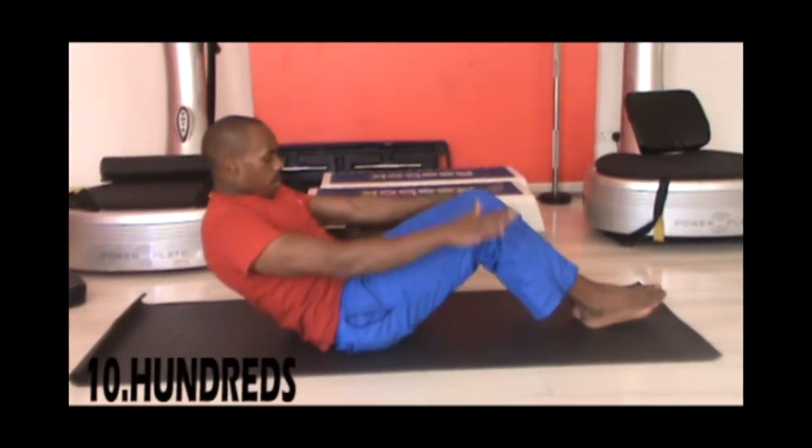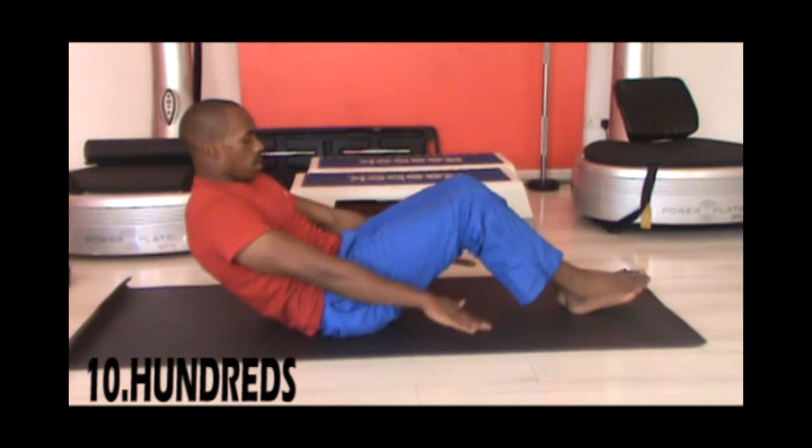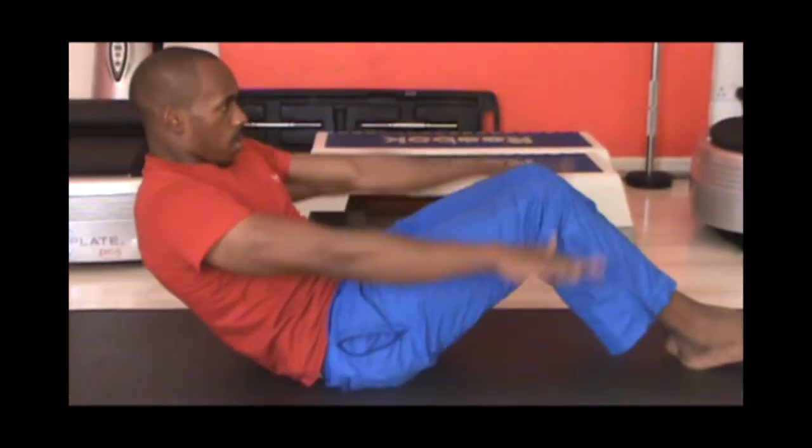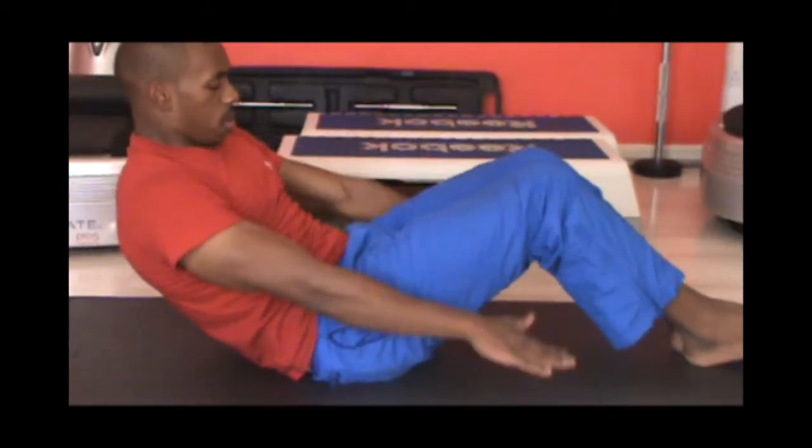Our next workout is the hundred. Round your back, tighten your abs with your feet on the floor, move your hands up and down and count for 100 repetitions.